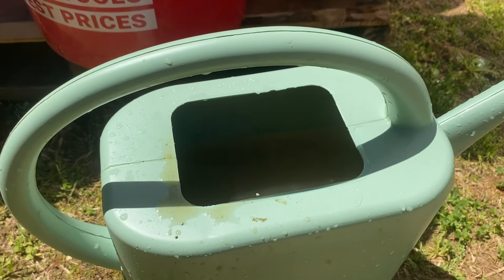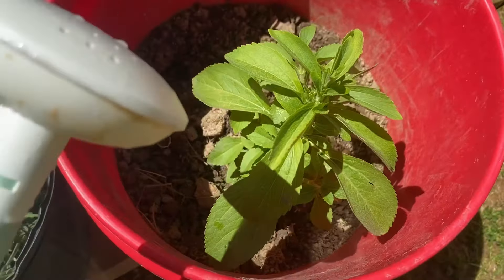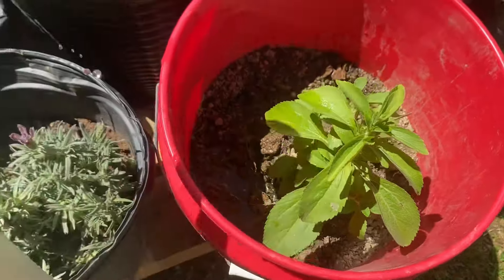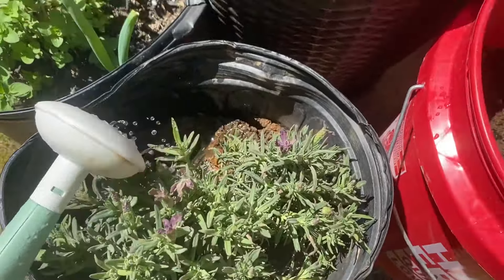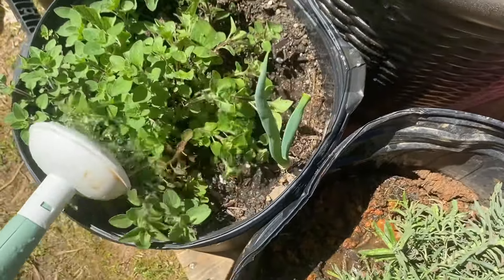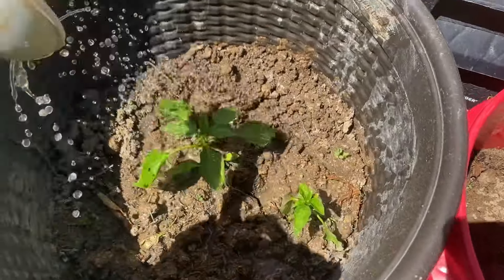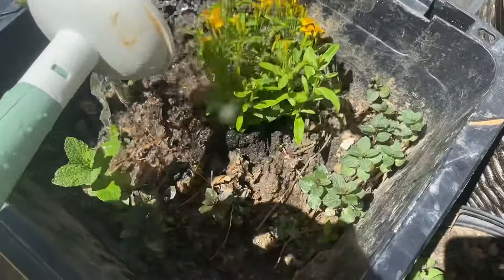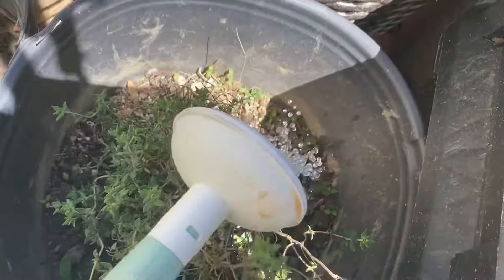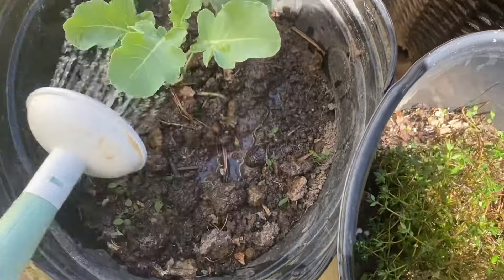Now I'm going to show you how I water my plants. I'm applying just enough water to soak the soil — not enough for the water to be running out of the container. I'm just soaking the root, not over-wetting it, because when the water runs out of the container it washes out all the nutrients and minerals. You want the nutrients and minerals to remain in the container, not outside.